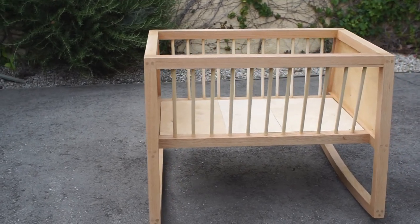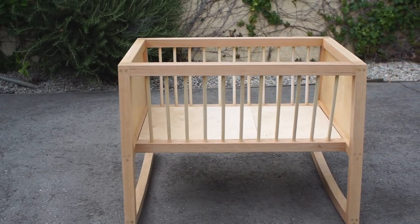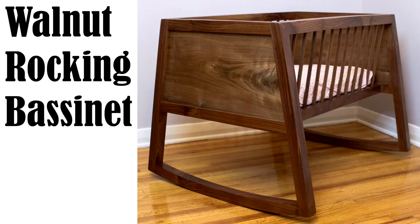This isn't going to be a build video, but rather the things I did differently from Matt's build. If you want to see the right way to build it, I advise you to watch Matt's video, which I'll link below.